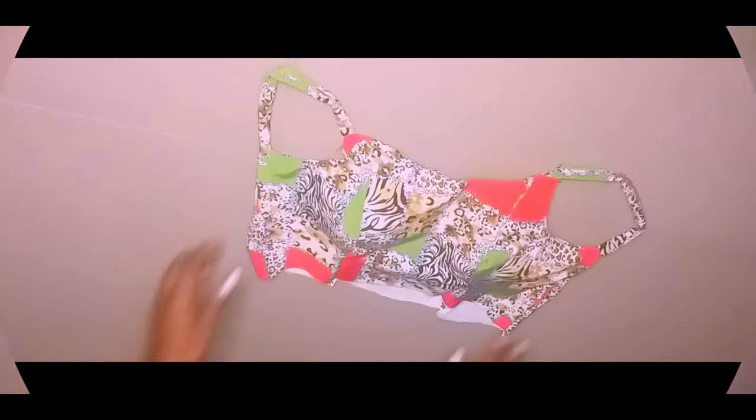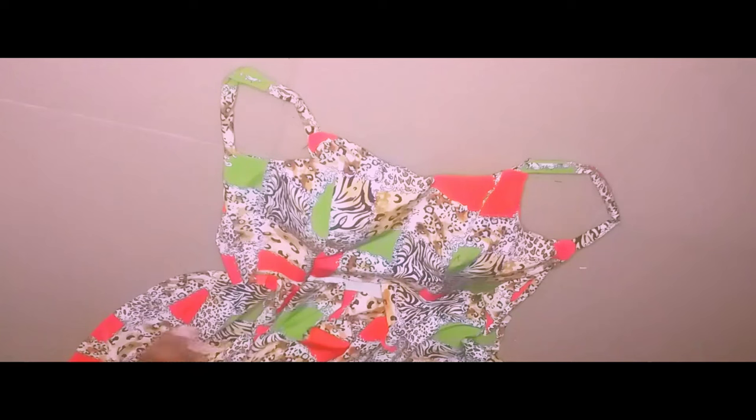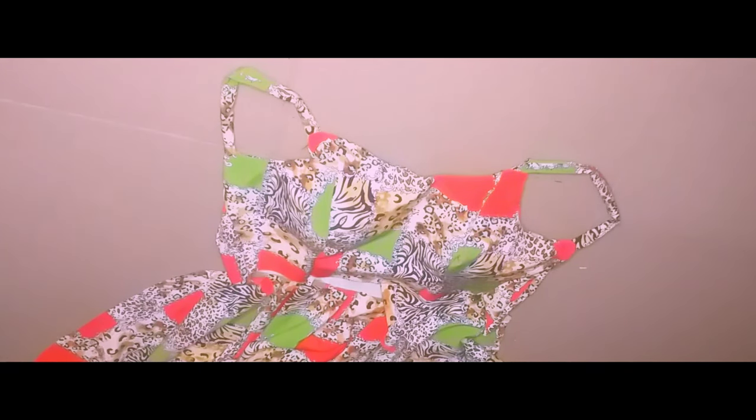Now I'm going to start working on the skirt part of the dress. I'll bring the fabric I've kept aside for the skirt and make my godets to attach to the bodice. I won't be filming the process of making the godets because I'll be sharing a detailed tutorial on that very soon. So I'm just going to gather it and attach it to the bodice.